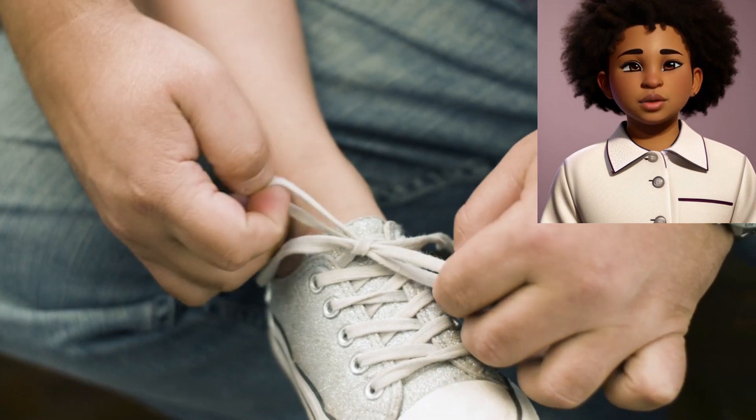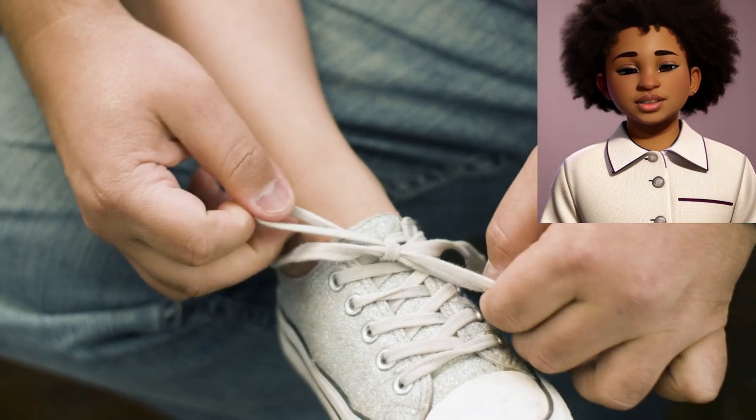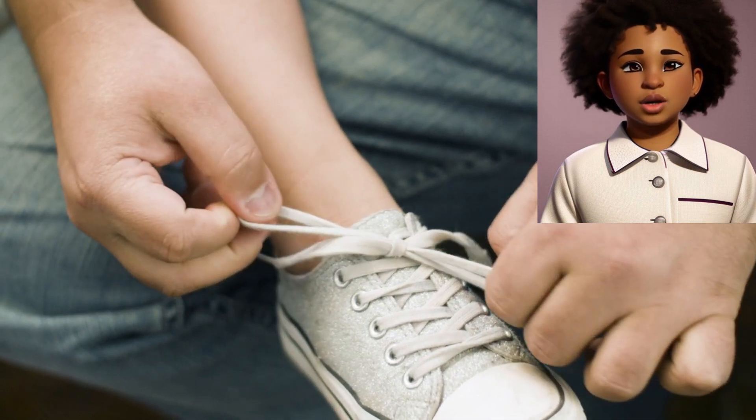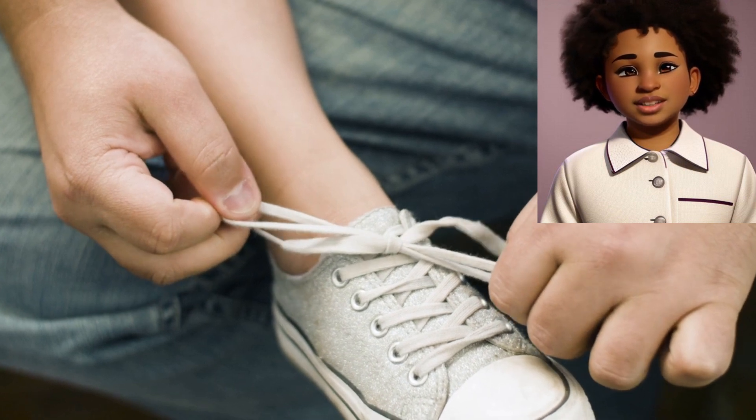Practice makes perfect. This might take a few tries to get the hang of it, but don't worry if you don't get it right away. Keep practicing, and soon you'll be a shoelace tying pro.